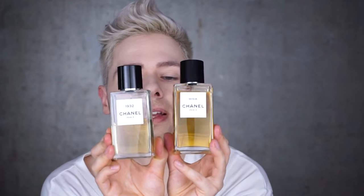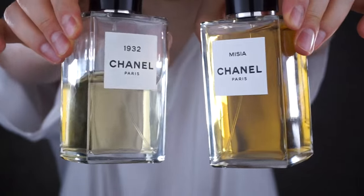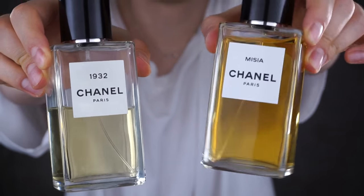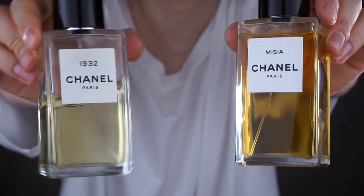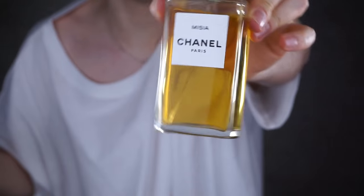Here is my bottle of 1932, just to show you guys the difference between the color of the liquid. You can see how different it is — how intense and dark Misia is compared to 1932. If you were to compare Misia to number 18, 18 would be almost completely transparent white. Misia is yellow amber-y, but it has those kind of tones or hues of red kind of swimming in there together with the yellow hues.